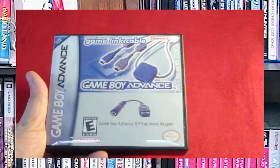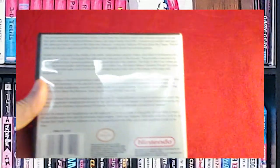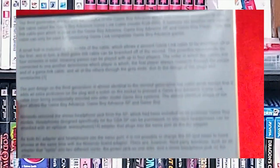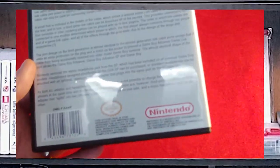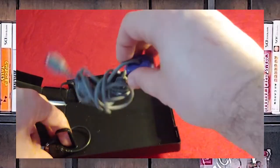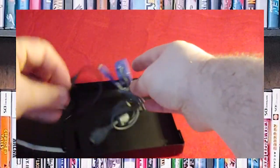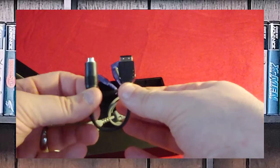Here's the Game Boy Advance Link cable and the Game Boy Advance SP earphone adapter. These are not secure, unfortunately, because they're cables. There's a little blurb on the back for both of these. I was just goofing around on the cover project and all of their stuff. There's a link cable with the ability to expand out to multiple people, so you could have four-player games easily. And here is the official Nintendo earphone adapter.